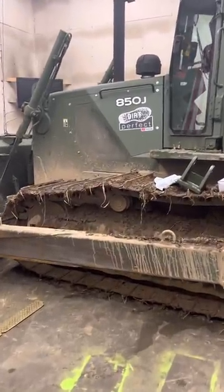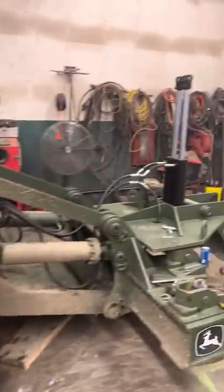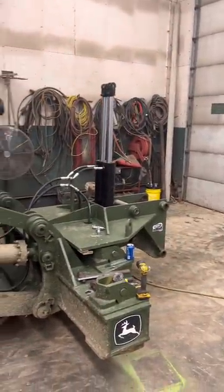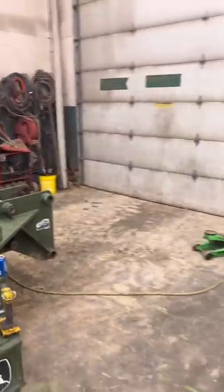Alright guys, I've been getting all kinds of questions and comments about the new trackpads on the 850. This thing right here — this is the tile plow project. We're building a plow to install pipe in the ground.